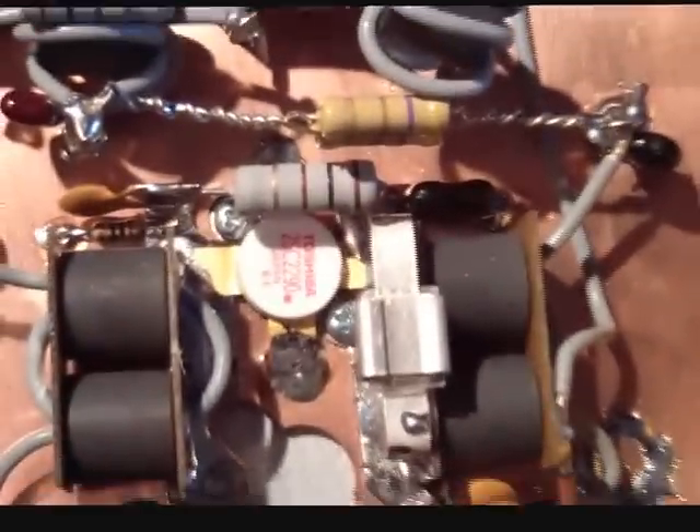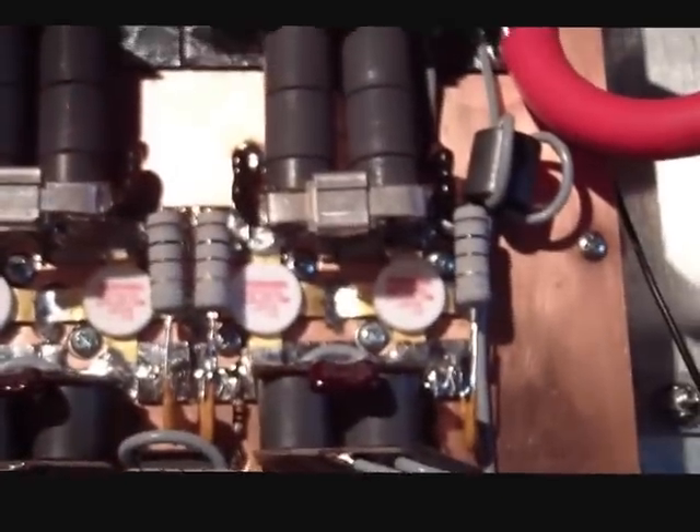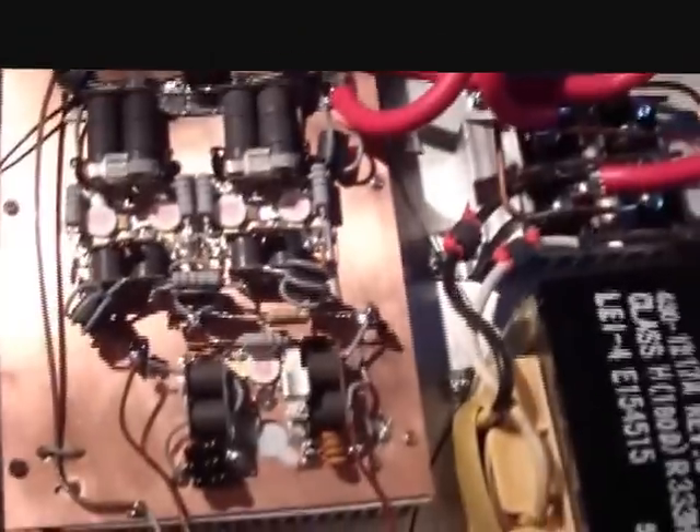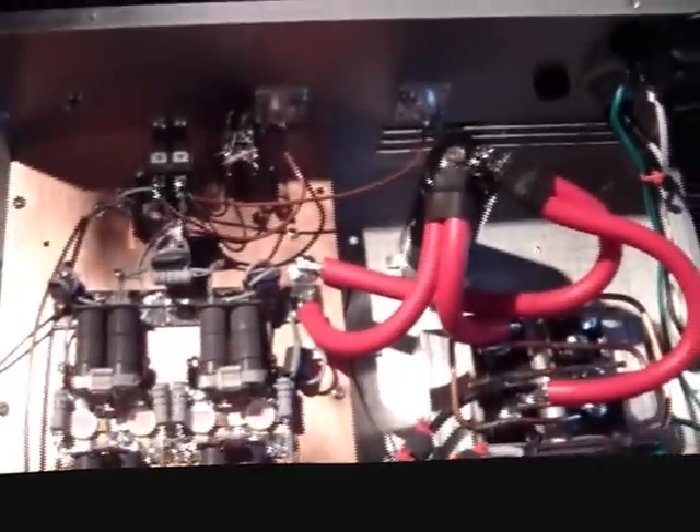What he wanted to do is use a 2290 driving four 2879s. With this setup here, the only thing you need is a single final radio — no additional modulators or anything like that. You need an overdrive or dual final radio and you'll get full output power, no problem whatsoever.